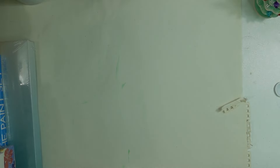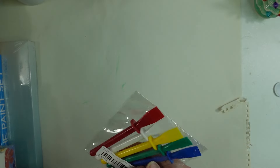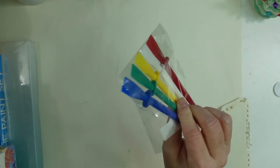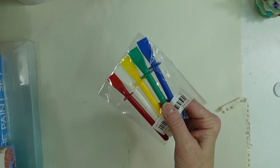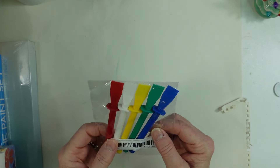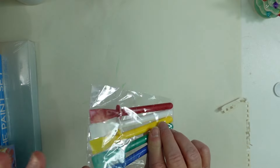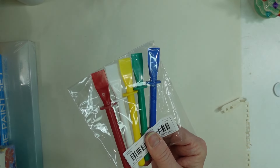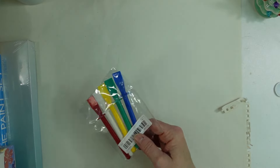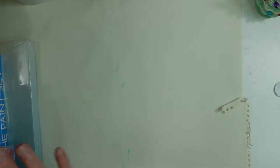My husband got a couple of little things from Temu, including these little spatulas. He thought I could use them when using hot glue to spread the glue around — a clever idea to save your fingers. That's a really good safety measure. I don't know how many times I've been burnt by the hot glue.